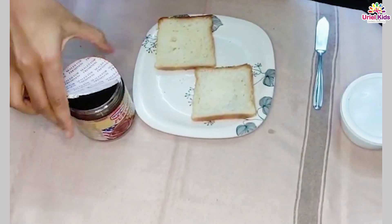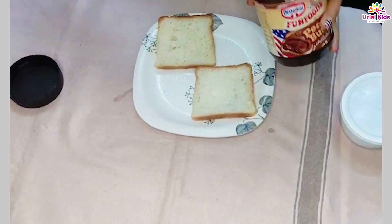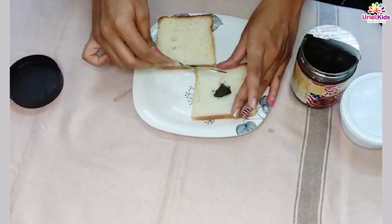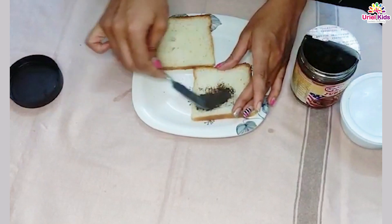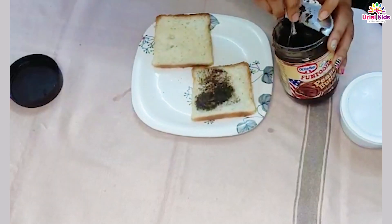Let's start the activity by taking the peanut butter and applying it on the bread. I am using chocolate peanut butter. You can use the regular one for better effect.